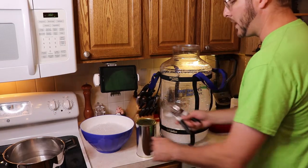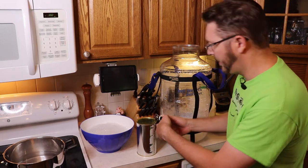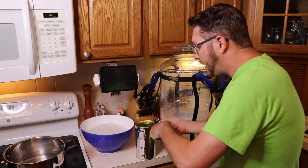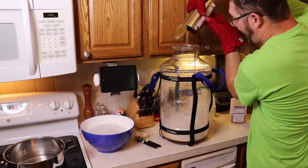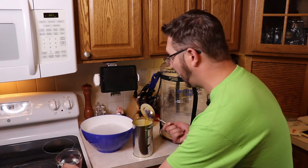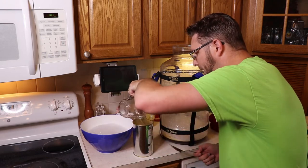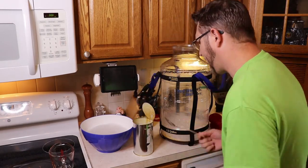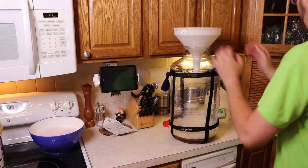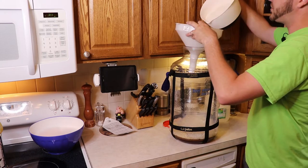I recommend using a hand can opener. We're going to open this up but not cut it completely loose. Then I like to rinse out the sticky residue — there's a lot still left in there — so I take some really hot, near-boiling water and just dump it into the can to get all that malt out.